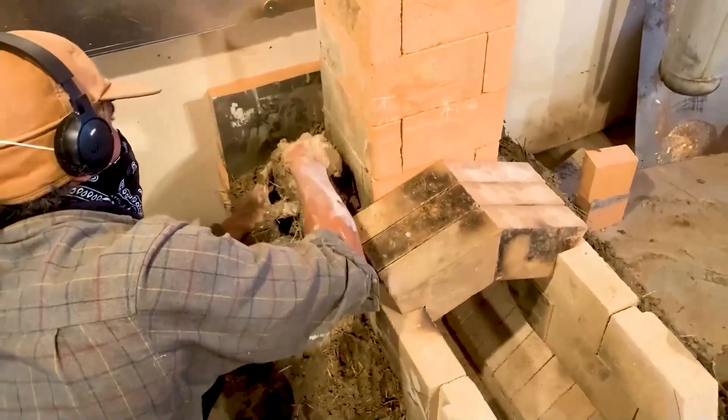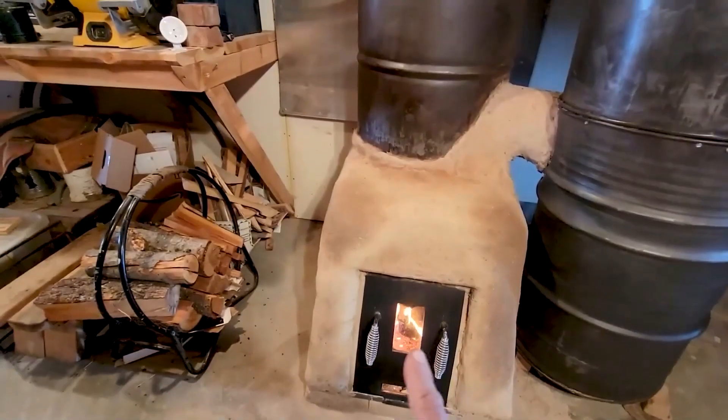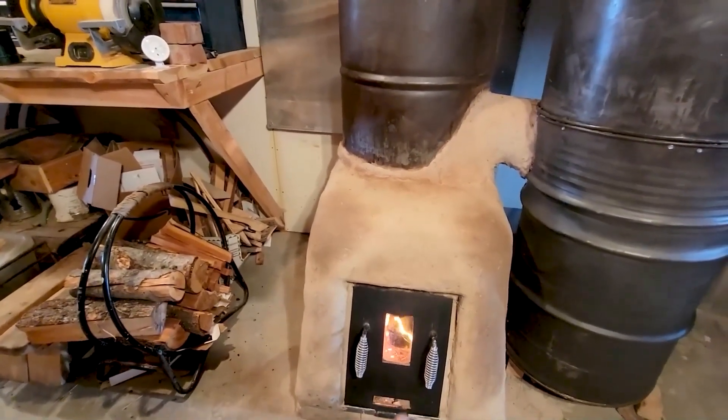The cob effectively turns into a water-soluble rock — it's going to be one solid rock that'll hold its own weight, hold those pieces together, and be great. It'll be like a giant rock. Once the cob dries, it's going to be very strong.